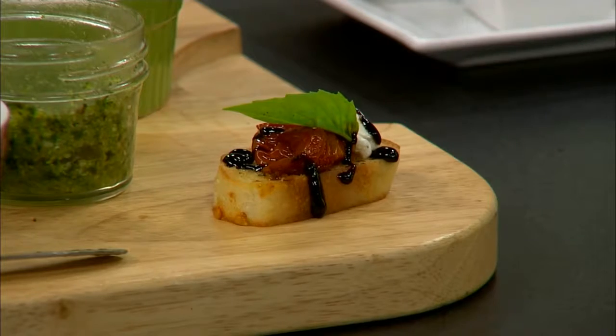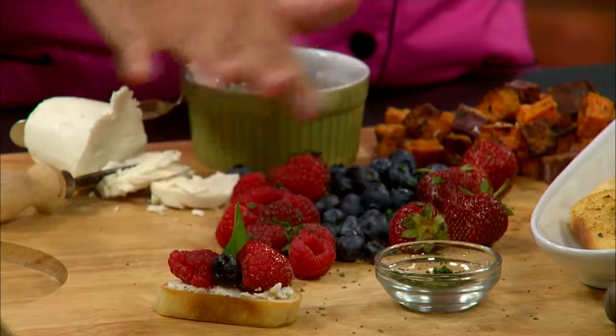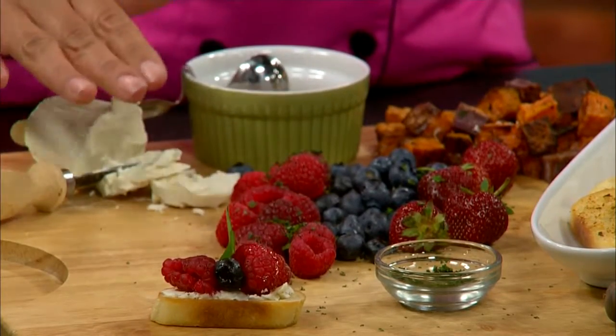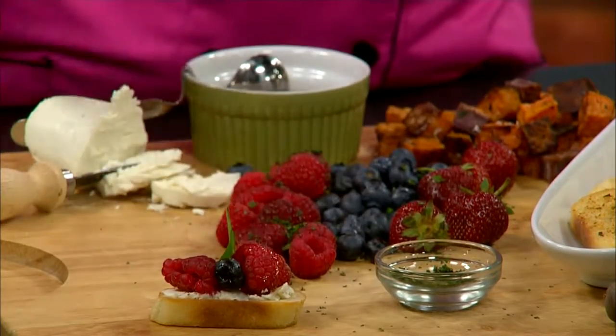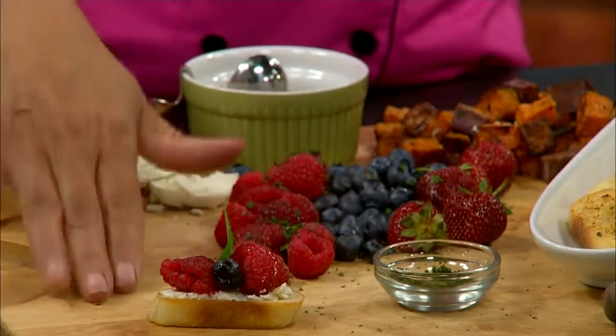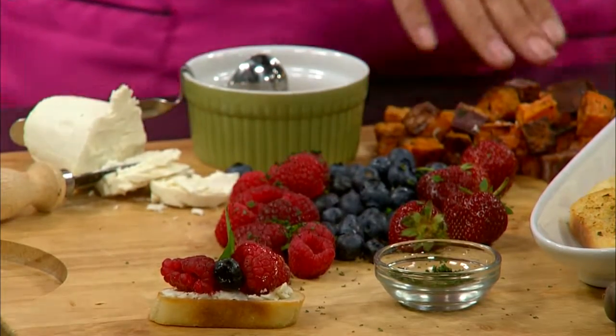If somebody wants to go a little sweeter, we have that on this side too. We have goat cheese and some honey for a drizzle. I put fresh mint all over these because mint goes so well with fruit — raspberries, blueberries, or strawberries — and I use the crostini with the goat cheese. That's where I wouldn't want garlic on my crostini, just plain with the herbs, and it's so good.